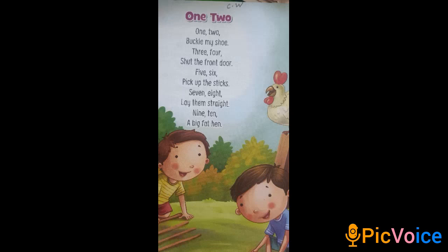Good morning children. Today is our rhyme period. So take your rhymes book and come to page number 30.